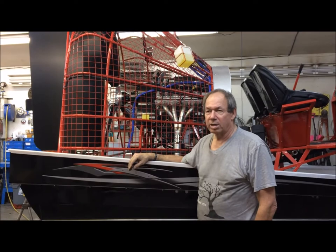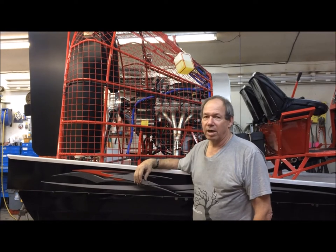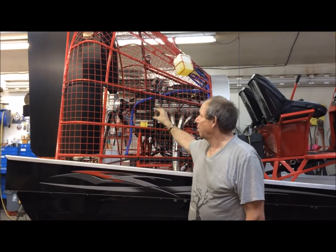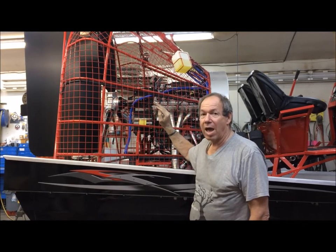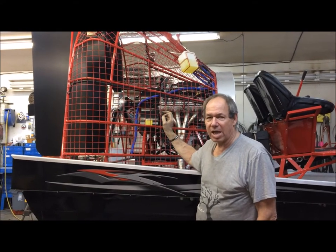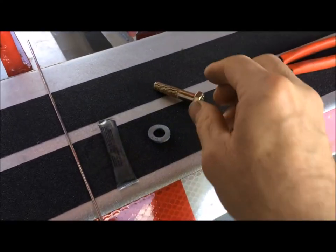We are demonstrating today a little tip on setting your propeller the old way. We've put the hub on, the three blades on, and the squash plate, and we're walking through how we torque it up and do the final trim setting so that it's very smooth.